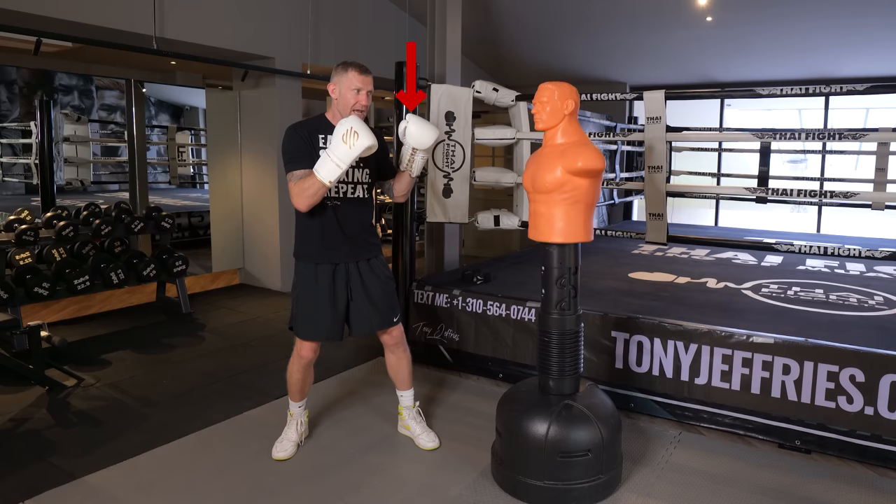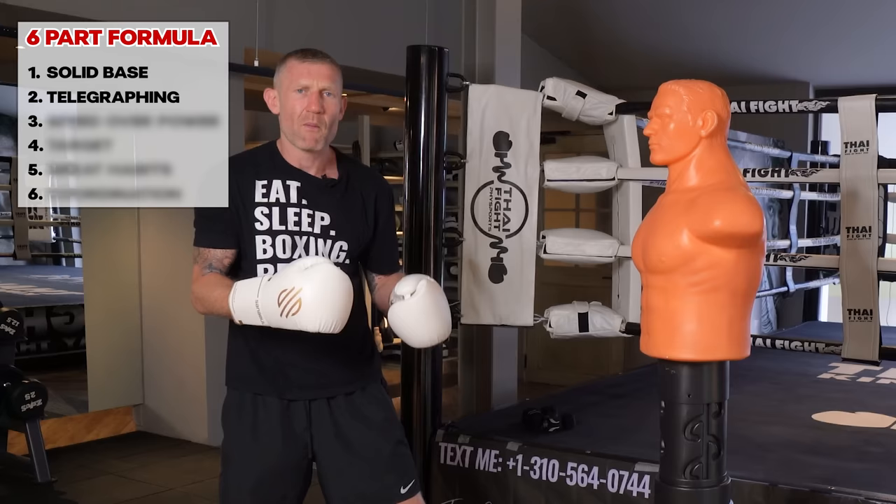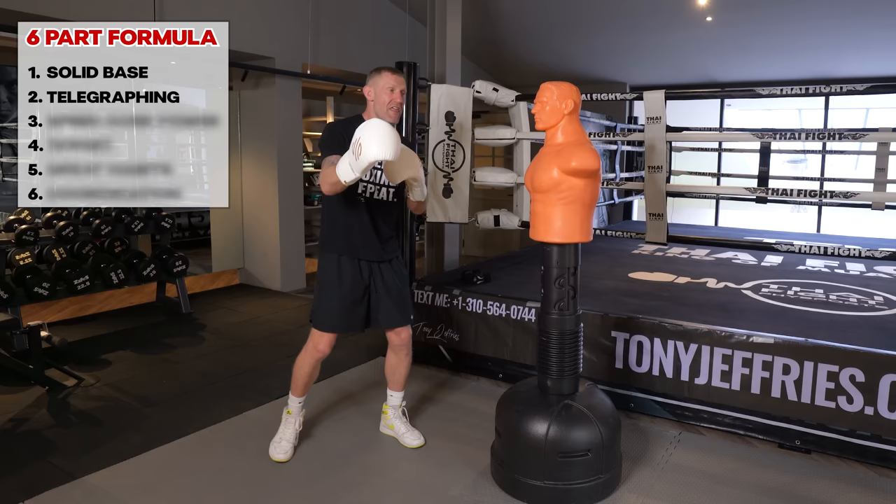When you slow it down — throwing from your face all the way out and all the way back again — it's about getting into the habit of doing this. When you combine this with the next part it will make all the difference, but you've got to start slow.